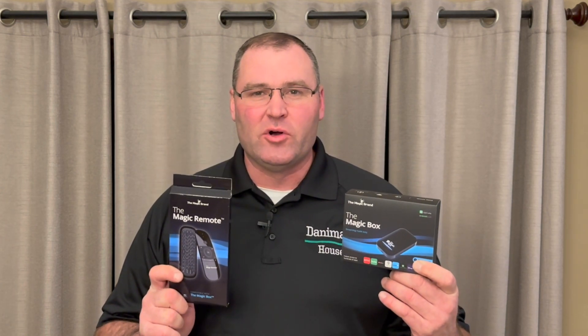Welcome to Danimal's house everyone. Today I'm talking electronics in the F-150. I picked up this magic box over the holiday break with a Black Friday discount. Also picked up the remote control. It's got some pros, it's got some cons. I'm going to show you how it works in the F-150 and tell you some of the stuff I like and some of the stuff I don't like. Let's take a look.